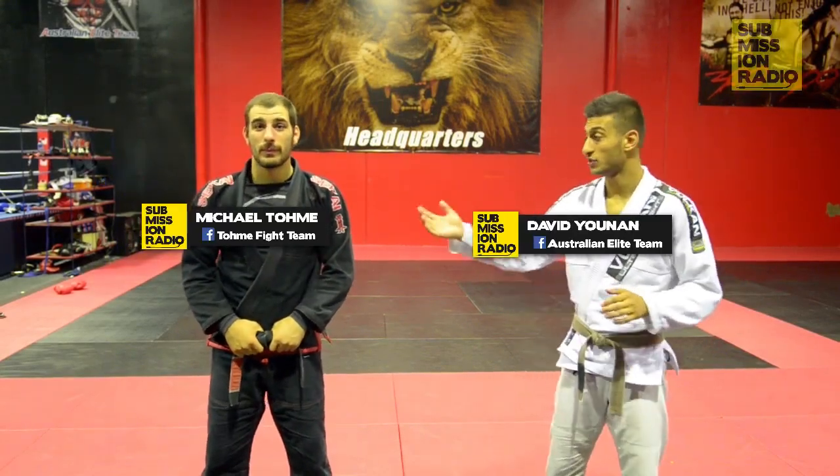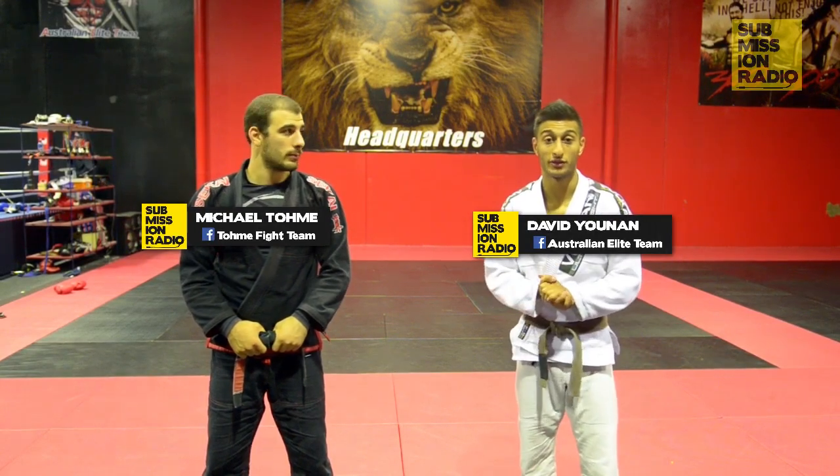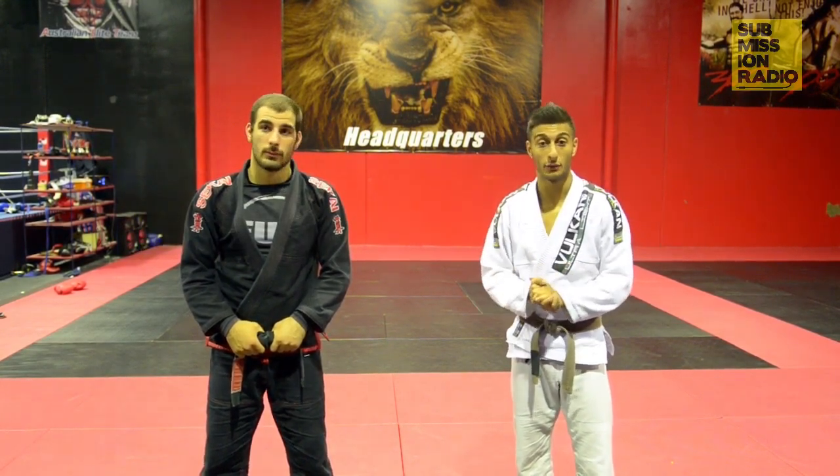Hey guys, my name is Dave Dune and I'm here with VJ BlackBow and Michael Tamer. We're here at the Australian Elite Team Telemarine Headquarters. We're here on Submission Radio for the Technique of the Week.